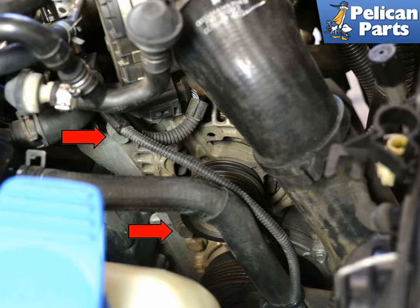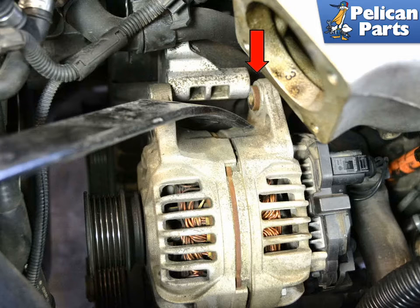There are two 13 millimeter bolts (red arrows) holding the alternator to the bracket — remove these bolts. There is a very good chance you're going to need a small pry bar to remove the alternator from its bracket, as they tend to get corroded to the bracket over time and need a little help to release.